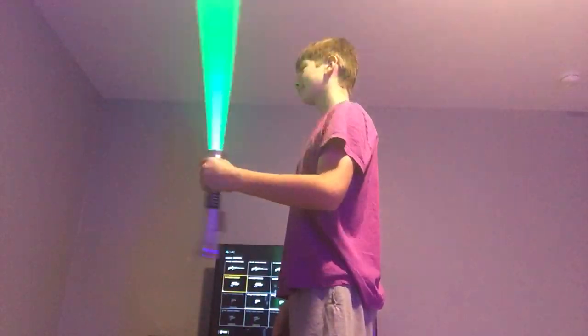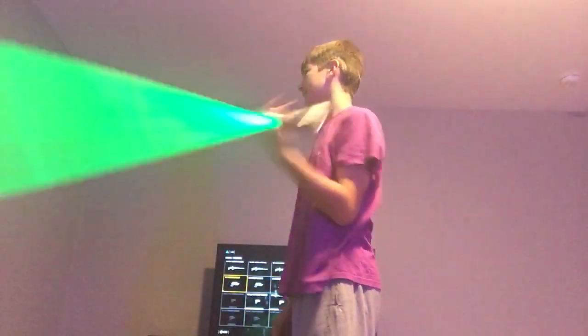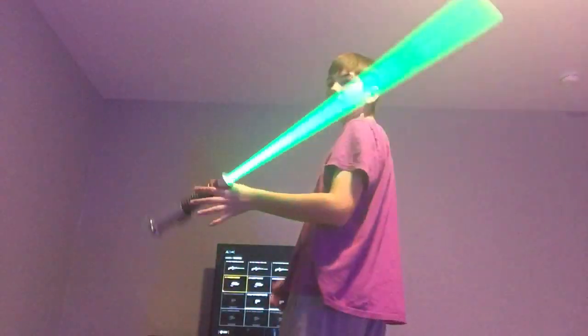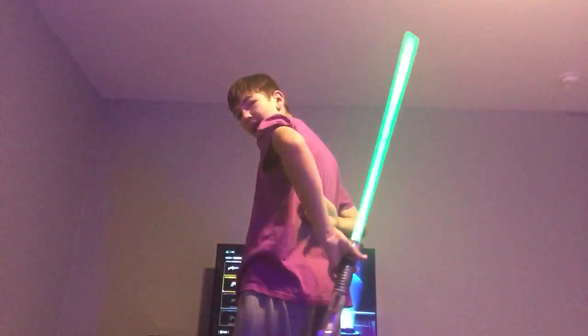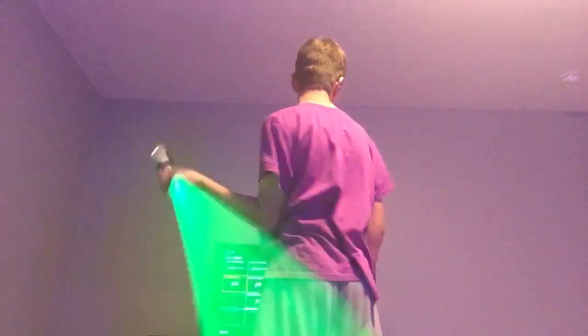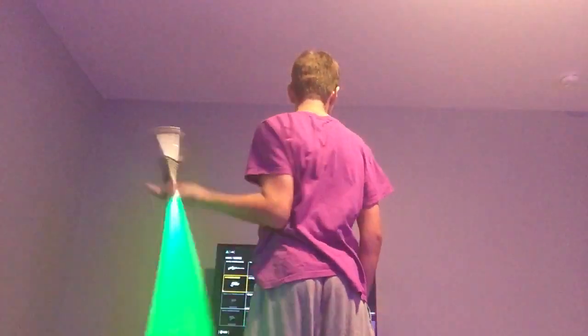It's really easy. So I'll do it. That was the front view. There's a side view. The back view is a little better because you can see the movement of the lightsaber — how I form the lightsaber. And then on this side you can see it again.